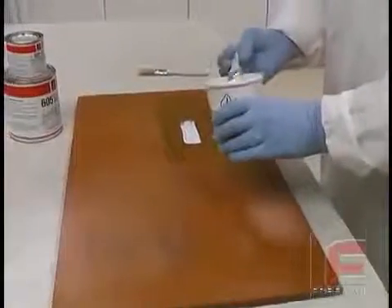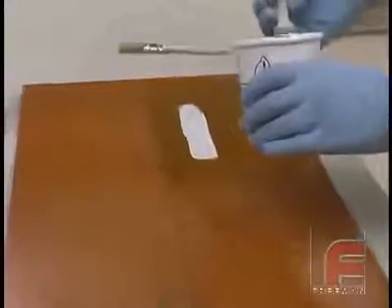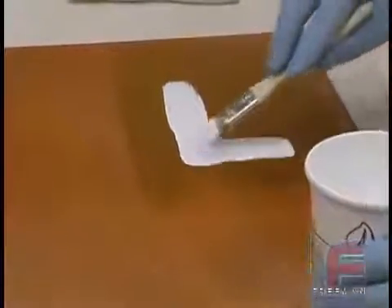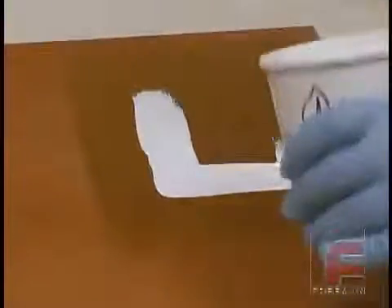We are applying this with a white bristle throwaway brush whose bristles have been cut in half in order to create a stiffer brush. Notice we aren't applying this like a paint, but rather we are flowing it on, creating a layer of material between a 32nd and a 16th of an inch thick. These materials do get hot when they cure, so we're careful to avoid large puddles of material.